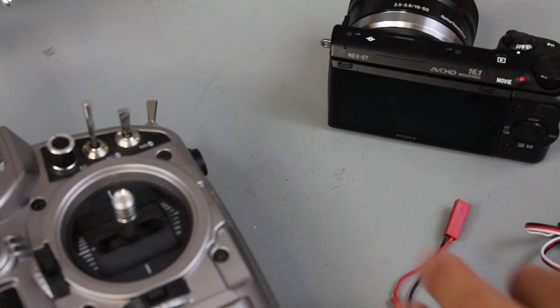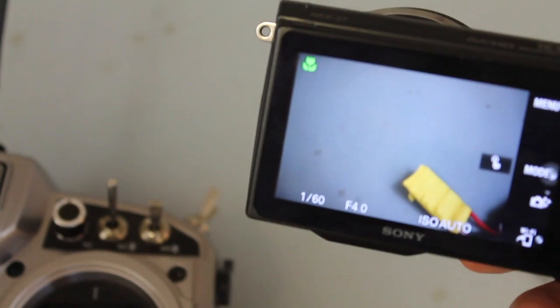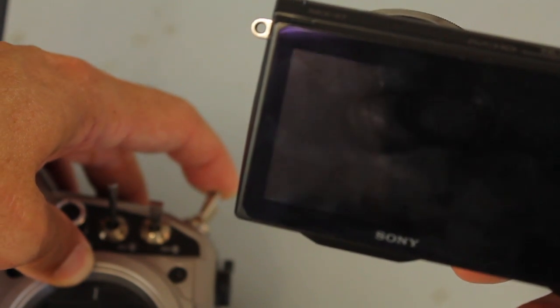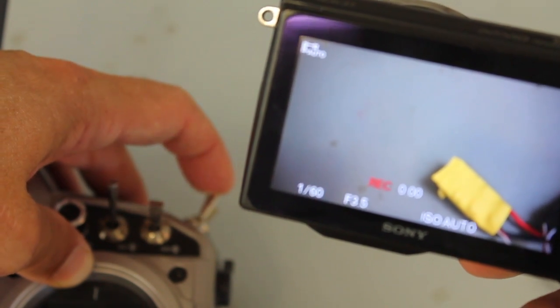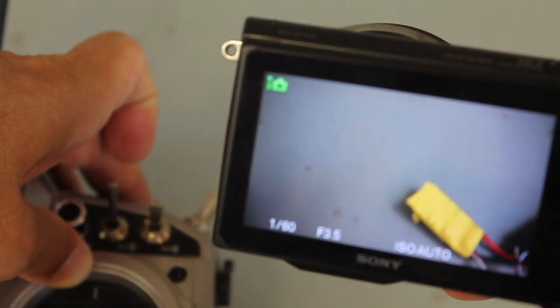Now I'll connect power to the receiver, turn on the camera, and run our test. Switch down and back up — you can see photos being taken. I'll bring the switch up to plus 100 and see that it's recording. To turn recording off, bring it up again and then back to the center position.